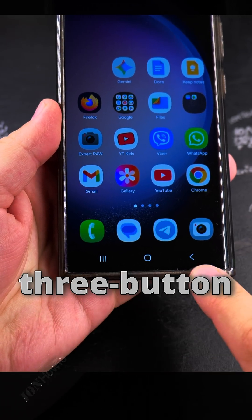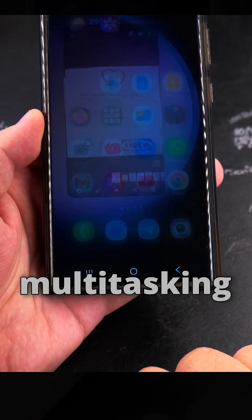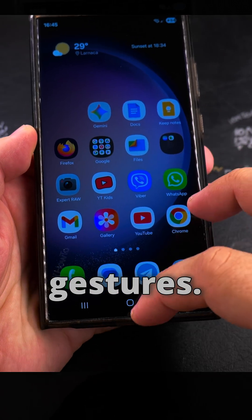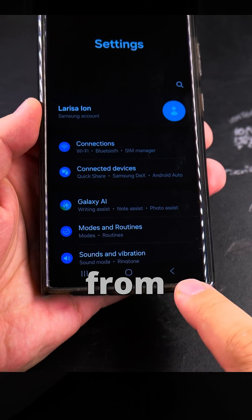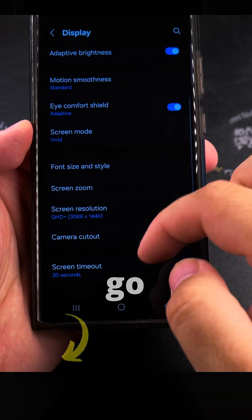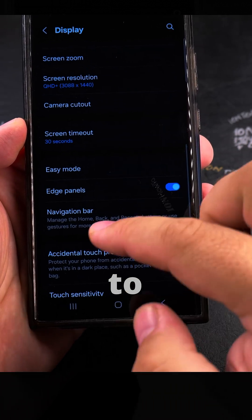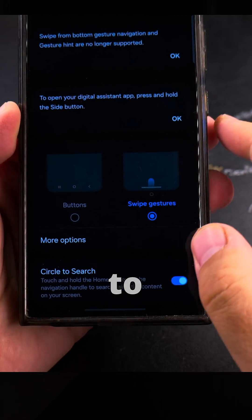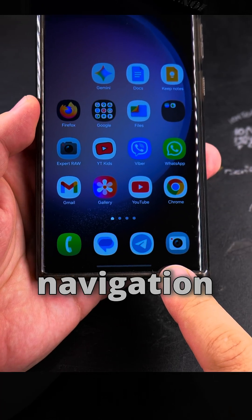You can change the navigation from this three-button navigation — with the home and back buttons — and also use the multitasking option here to close all open apps. To change the navigation from buttons to gestures, go to Settings, then Display, then Navigation Bar. I have buttons here and I can switch those to swipe gestures. Now you can see the navigation buttons are gone.